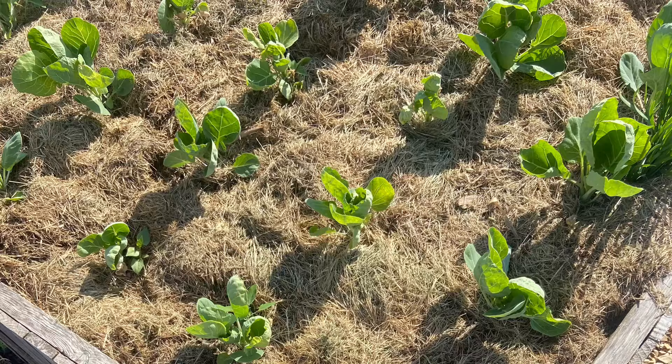Another pro to using the deep mulch method is that it retains moisture in the soil really well. I have gone a whole season without watering beds that have a deep mulch system in place. As the material breaks down in that moist environment, you're actually creating more organic matter and improving soil health and biology, because the broken-down material feeds all of the microbes in the soil.